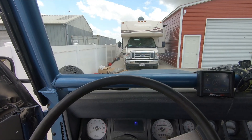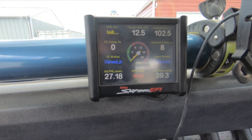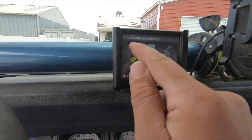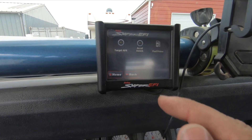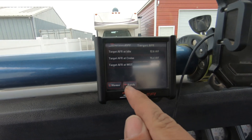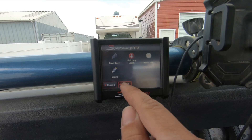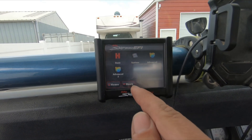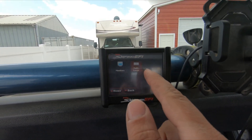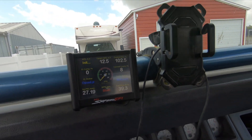Sitting here in the driver's seat, you can see the Sniper EFI screen — it looks just like a regular dashboard but it's touchscreen, which is really cool. We're able to go in and make tuning adjustments. In this case, all we did is some basic fuel work — changed the target AFRs a little bit. The air-fuel ratios were a little rich for my taste, down in the 11s and 12s. Whoever set it up was just trying to make it run smooth on a new build and didn't want to over-lean it, so we leaned it out a little bit.